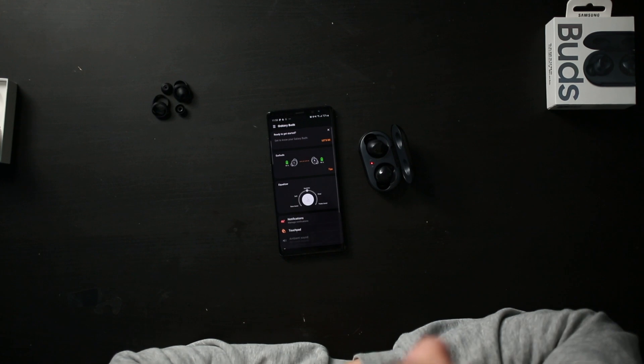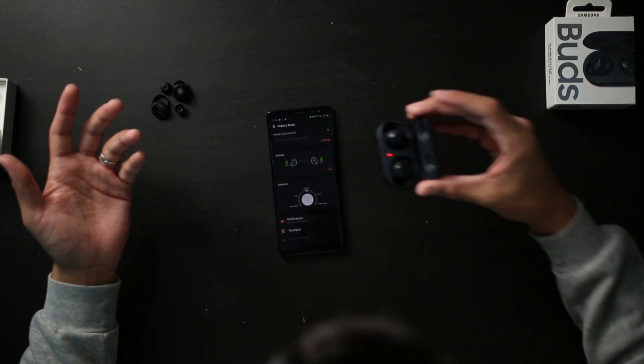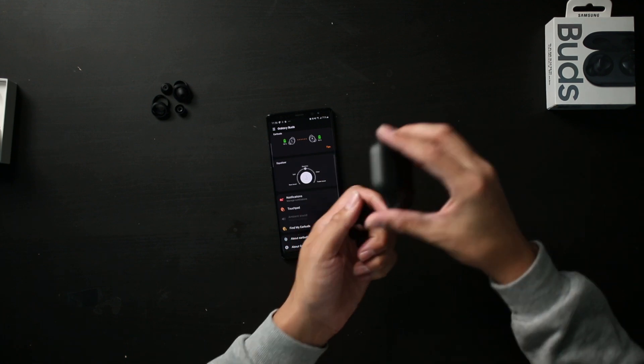Looks like I'm all set — my phone's already communicating with the earbuds and we're at 95% charge right out of the box, which is awesome. Let's try these on. Very snug, very nice. I'm happy I chose black — it was either black, white, which looked cool with a pearly white finish, or a very vibrant yellow. These are some of our first impressions.